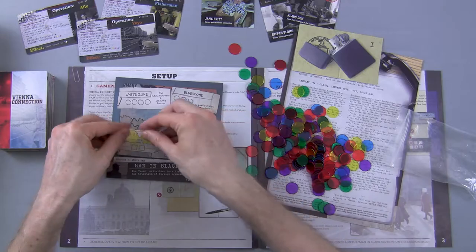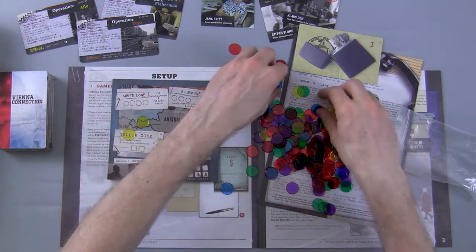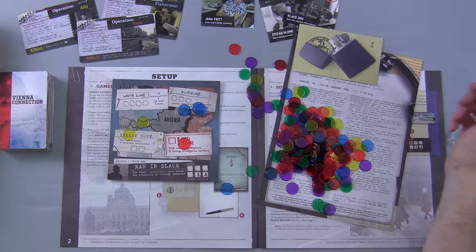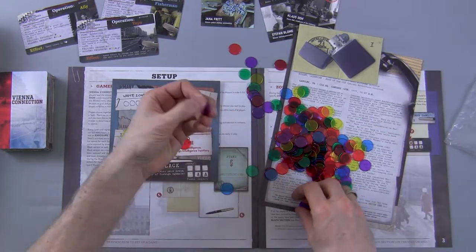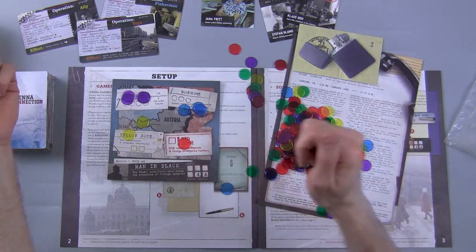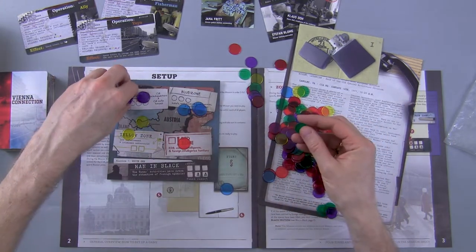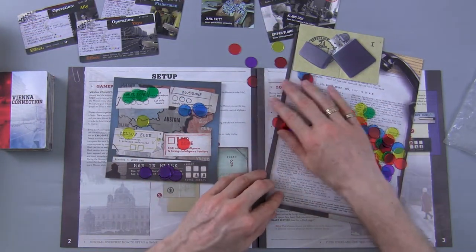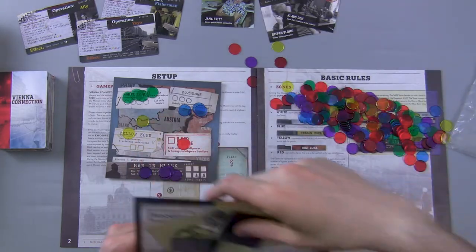We are going to use yellow time counters for the yellow, blue time counters for the blue time, a red counter for the red time, and purple for the white zone since it's easy to see on camera. Then I need a color for the Man in Black — let's make the Man in Black purple, and white zone will be green counters. As I use up units of time, I'll simply place them on top of the time chart. I'm not going to tick them off, because my goal is to hand this game off to somebody else once I've gone through the entire series.